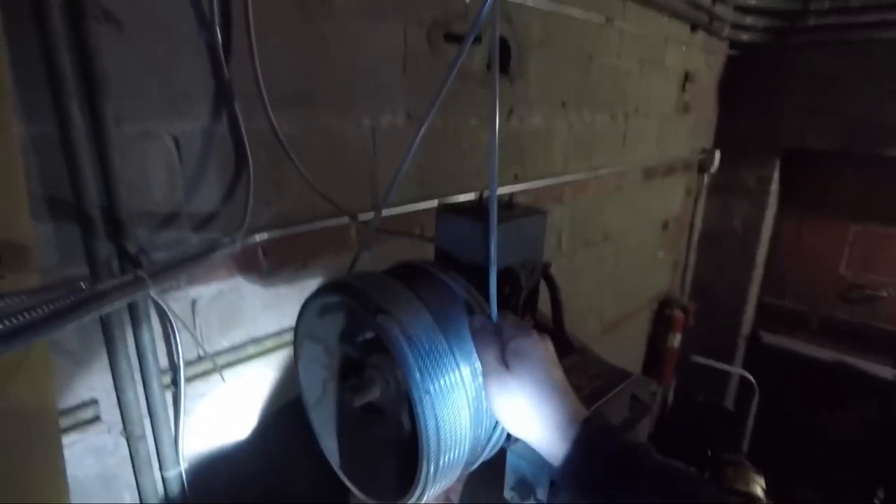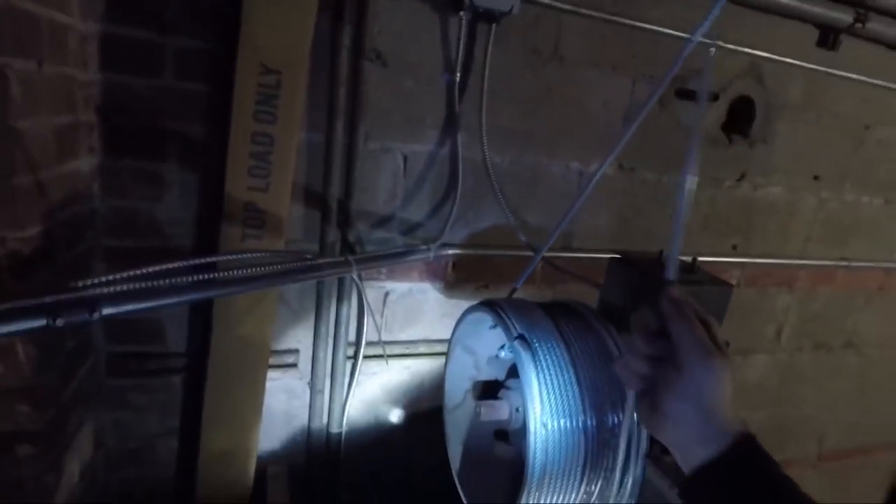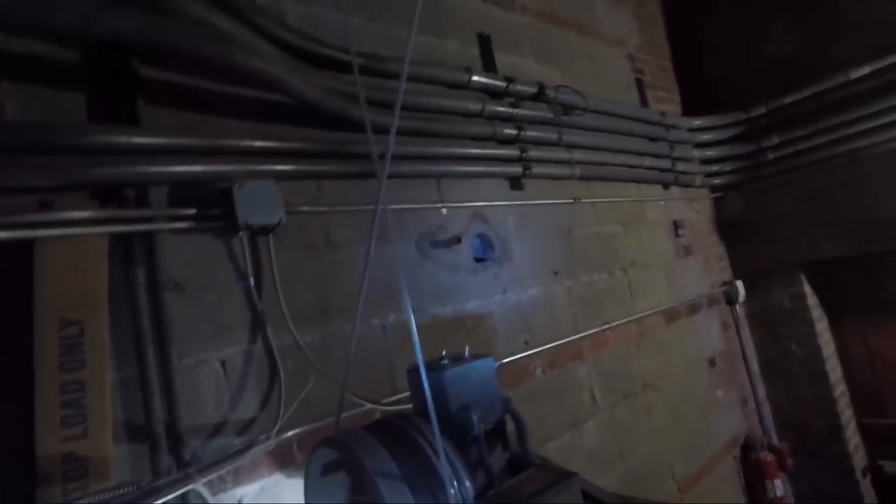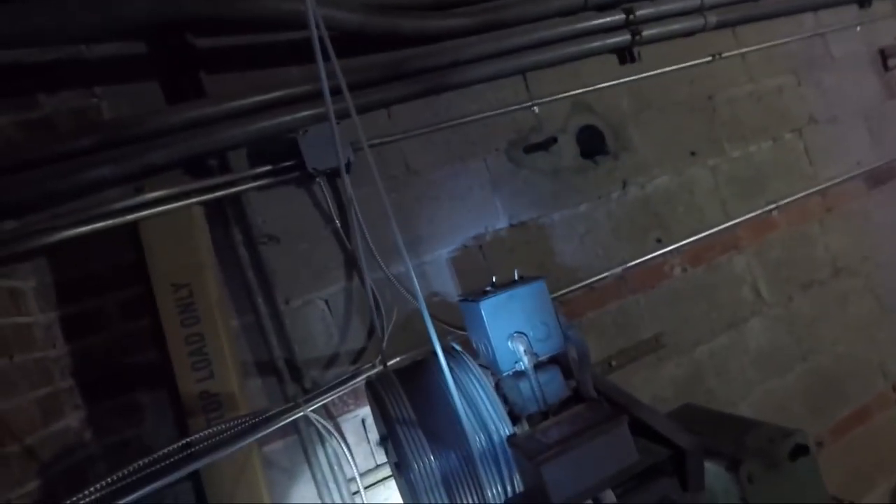Now here I'm just getting the last of the slack out and making that cable line up a little bit nicer so it doesn't have any chance of crossing over on itself and rubbing. We'll operate it one more time just to make sure that everything's running smoothly.